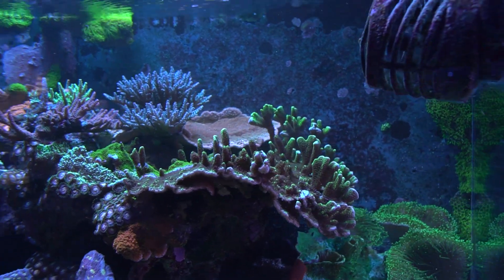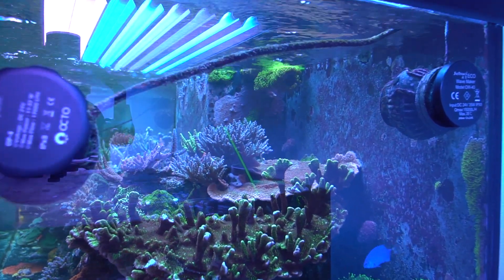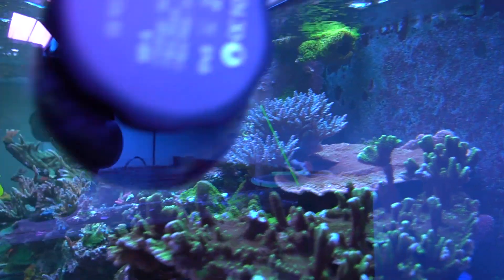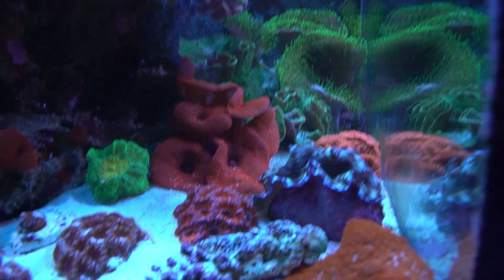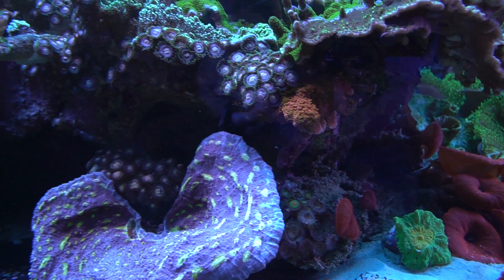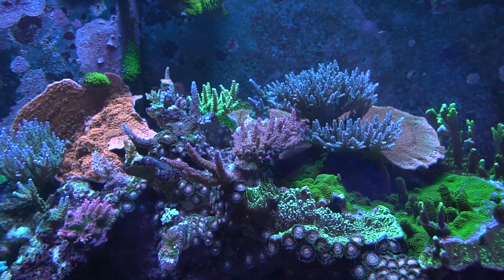Was this tank an upgrade or did you start this one fresh as its own tank? I had two 120s here in this place and they both outgrew themselves. I ended up deciding to do a bit of an upgrade. I bought the tank separate and got somebody to get it for me and then just kind of slowly put the stuff together. I really didn't rush this one. I sold all my livestock and the other systems first, so I didn't really have a lot pushing me to have to hurry.